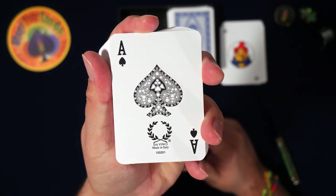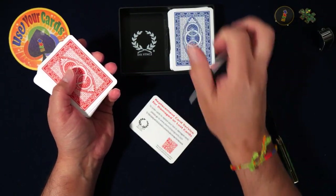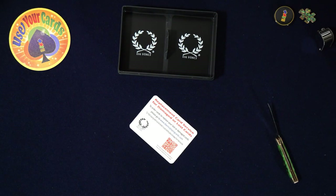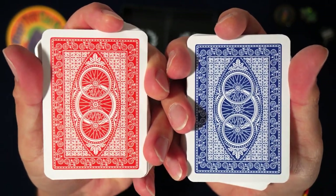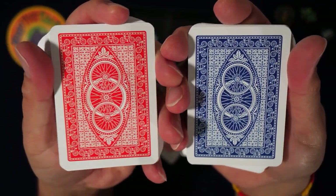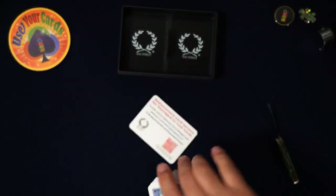I have a few other decks to review — I ordered one recently, another plastic deck, should be here later in the month. Man, those colors are really good — look at that red. They look perfectly centered. Good job, Da Vinci.